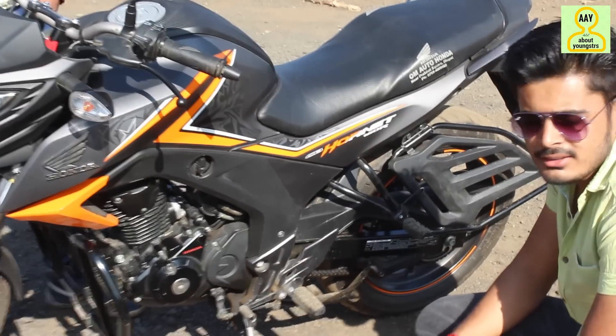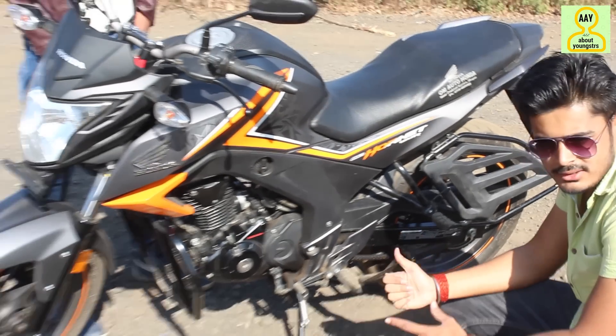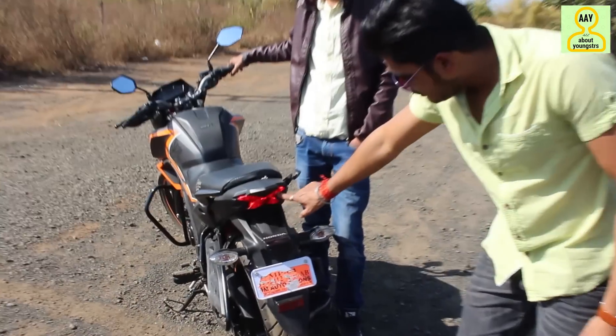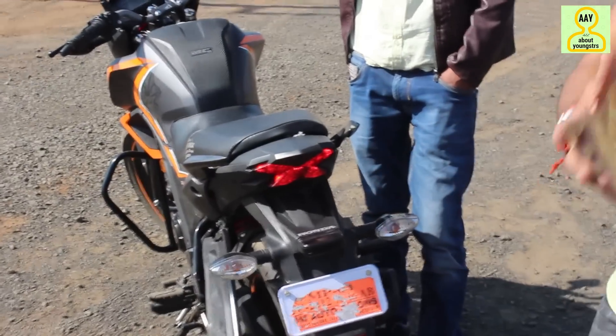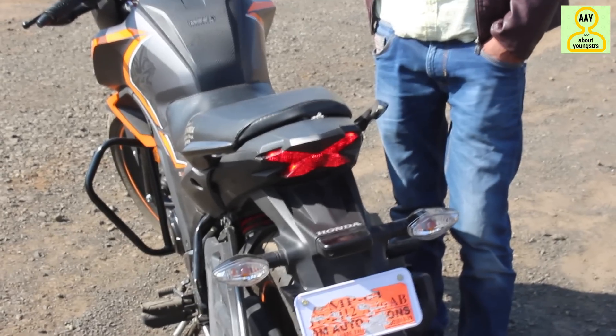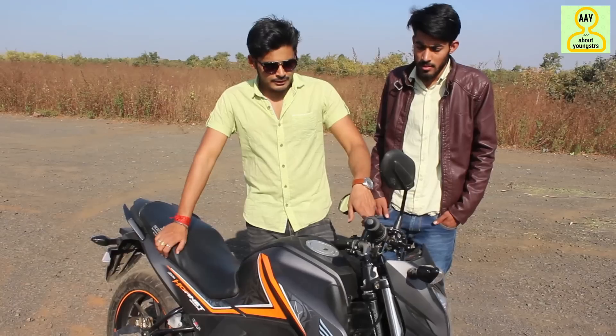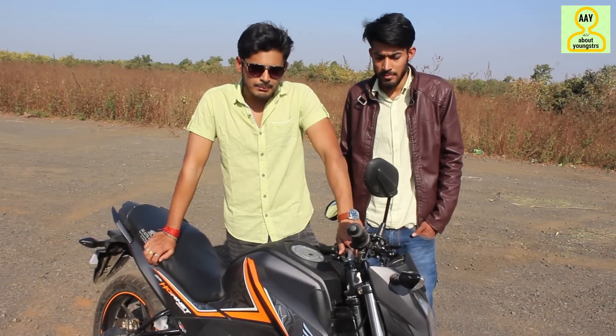This bike has two variants: a single-disc variant and a dual-disc variant. This one has the dual-disc variant. The tail lamp is unique — I haven't seen a tail lamp like this before, it looks very unique. The tires are wide at 140mm. The build quality and design is the best part of this bike.